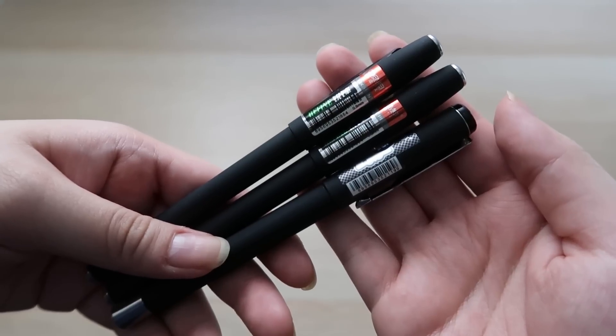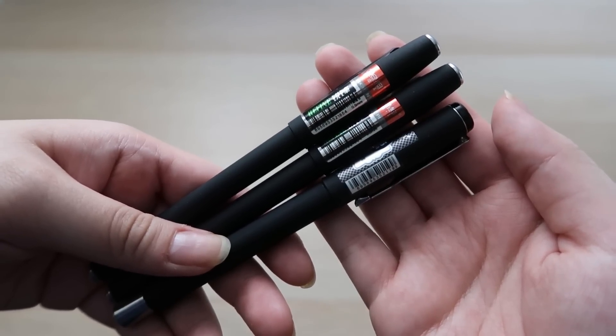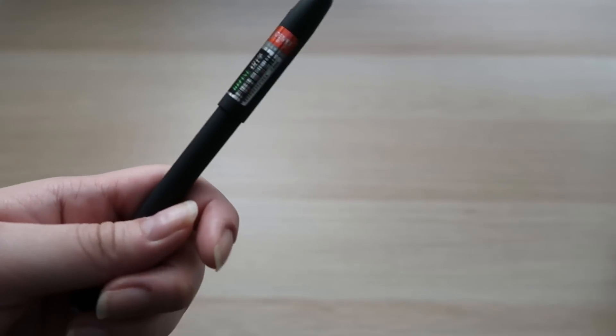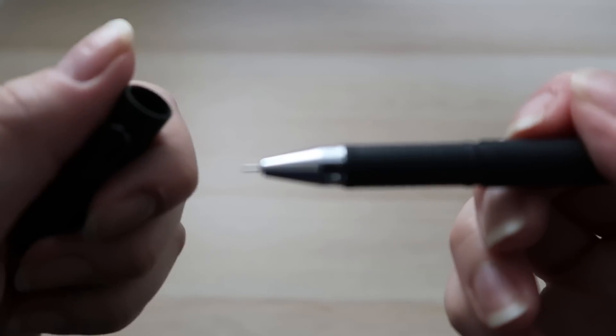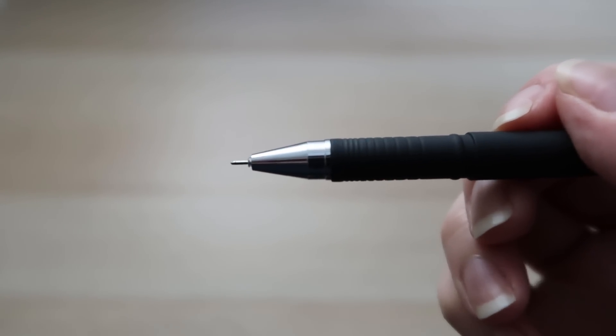Lastly are these ordinary gel pens for writing. I'm usually a 0.7 mm girl but they only had 0.5 mm, so I bought them anyway since I should probably stop using my fancy Microns to write notes.